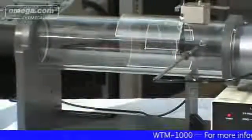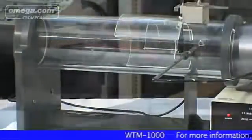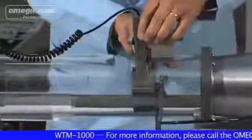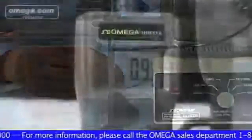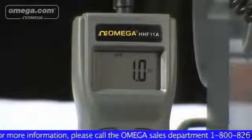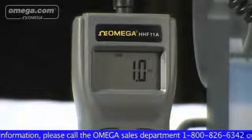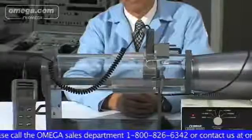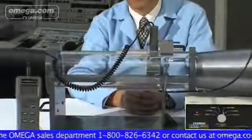Versatility, portability, and ease of use are particular benefits of the WTM-1000. The 4-inch diameter test chamber is able to accommodate various types of anemometers, with four preselected wind speeds plus the flexibility to control speed anywhere between 2.5 and 15 meters per second. It is powered by standard 120 VAC and has a small footprint, so it can be conveniently placed almost anywhere.